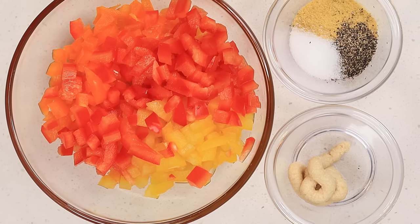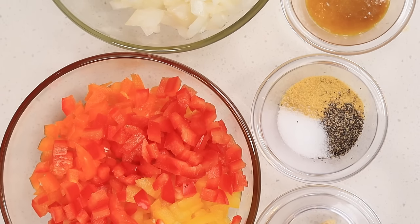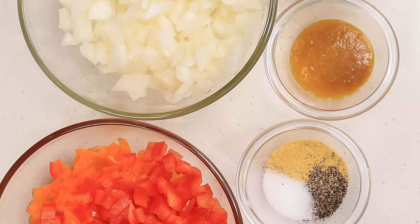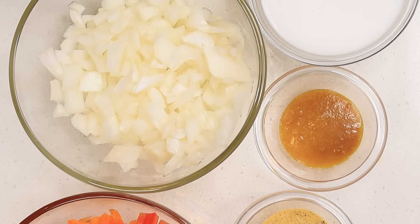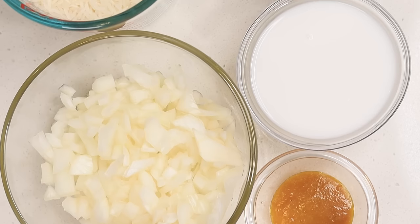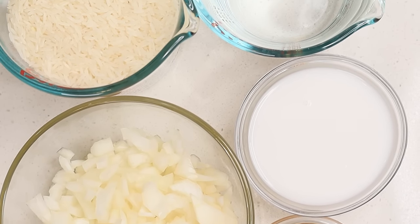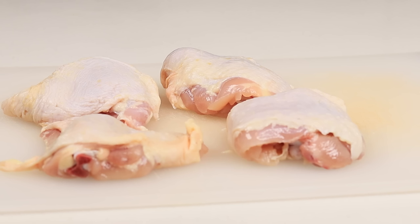Here's what you need to make today's recipe. You'll need bell peppers, any color, garlic puree, salt and pepper, chicken bouillon, chicken bouillon base, chopped onion, coconut milk, jasmine rice, and water. You can also replace the water with chicken broth if you have some, and you will need four chicken thighs, as well as seasoning for the chicken.